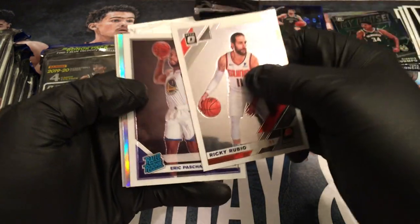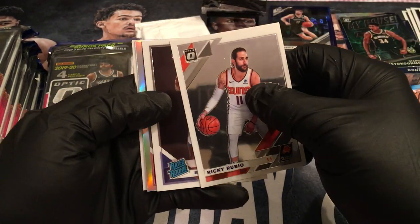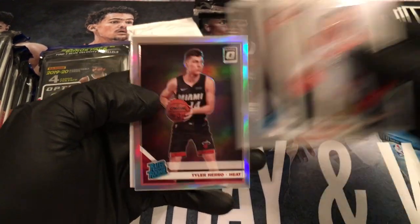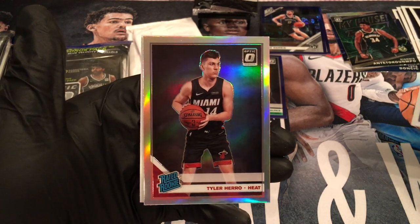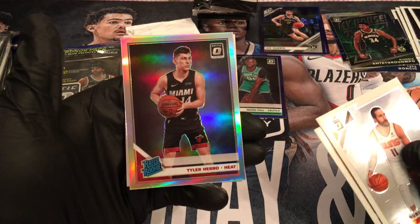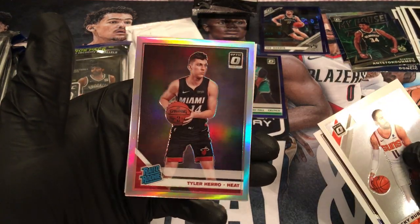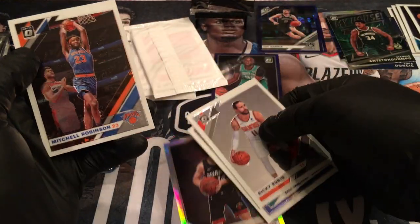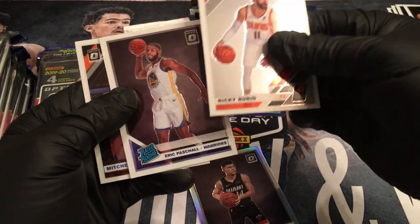Oh, we got a hollow rated rookie! Please don't be a lame — be someone good. Come on. Holy sh*t, that's awesome — Tyler Herro! I mean, he's injured, but the season stopped anyway so he's got time to mend. That is freaking awesome — a hollow Tyler Herro! I should sleeve this up right now. That's what I'm gonna do. Eric Paschel. Nice box right here. Not too shabby with a hollow Tyler Herro.